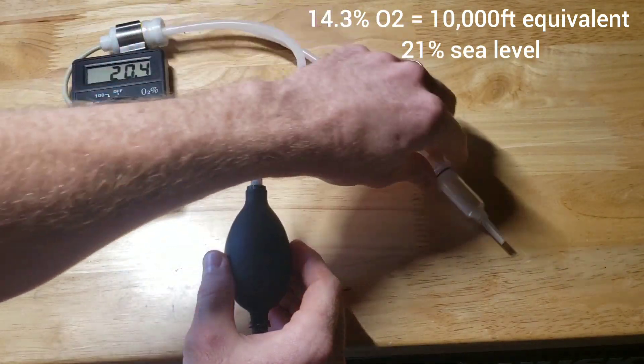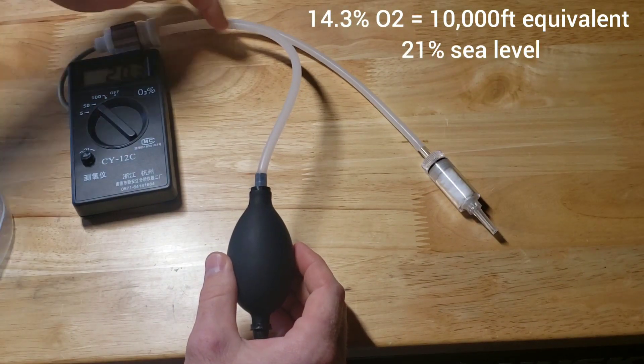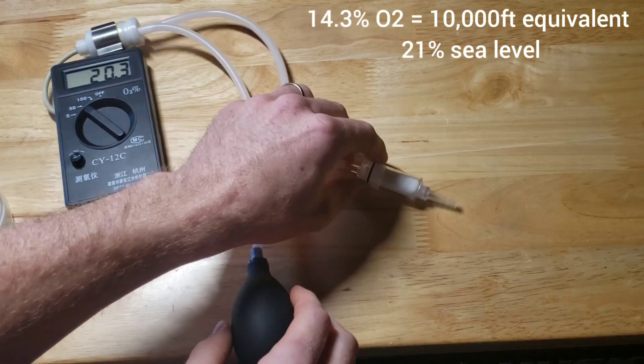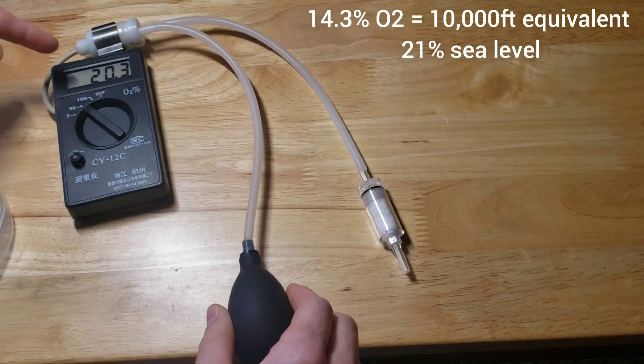There's a little filter that pulls the air in, it goes across the sensor and then out. So you can actually hook this into whatever you're doing and pump it. Right now I am drawing air through and we're at 20.3.